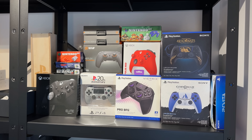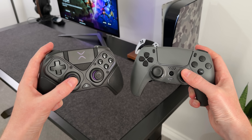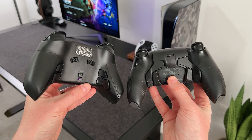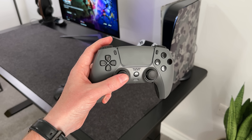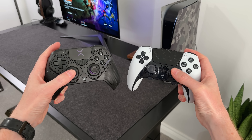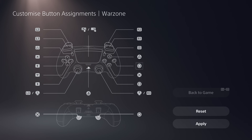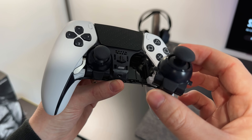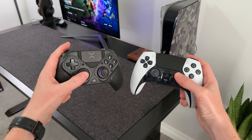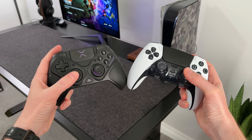I also own a few Scuf controllers as well as the Edge controller, so how do they all compare? The Scuf controller is better if you just want those instant triggers — it has four rear mappable buttons, profiles and works without a dongle, but they are more expensive and the build quality is similar. The Edge controller feels far more premium than the others. I also prefer the design and the adjustable triggers, and you can use on-screen profiles to tweak the controller. The stick modules can be removed and swapped out, but it only has two rear buttons as opposed to four. It's about £20 to £30 more expensive, but you get full vibration, adaptive triggers, speaker and microphone built in — something the Victrix does not come with.